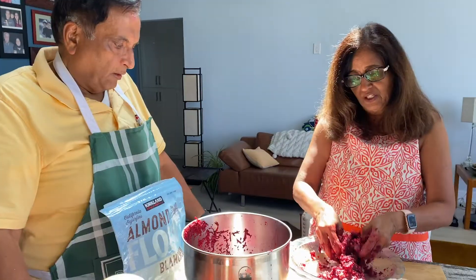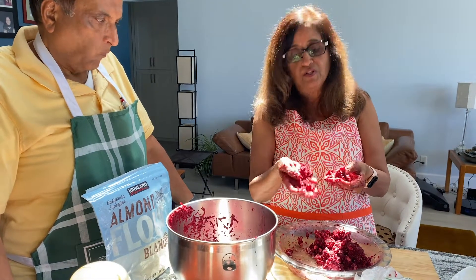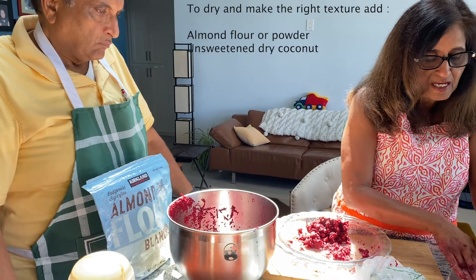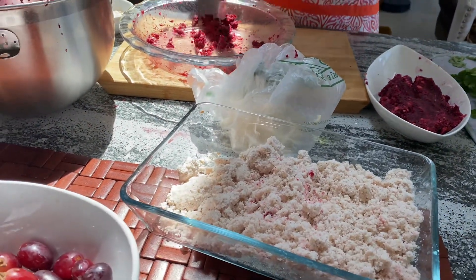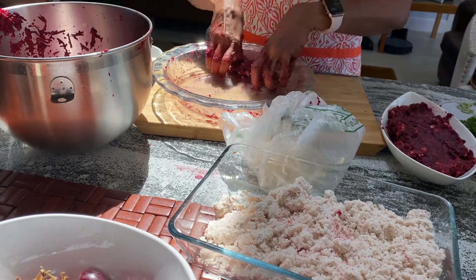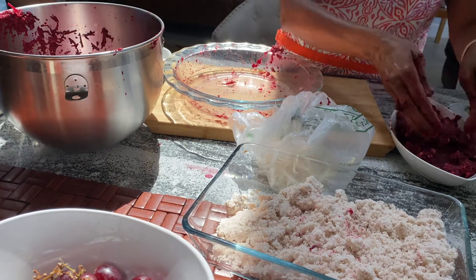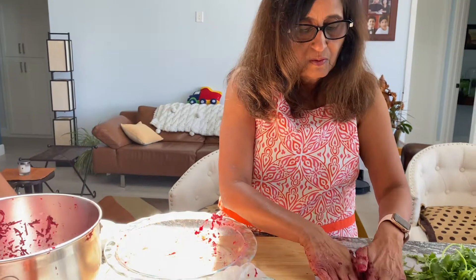We just made a paste of dates — that's for the sweetness, replacing sugar. We'll mix it up; the texture doesn't have to be smooth, and it tastes like sheera halwa. To make it drier, add a little almond powder and dry coconut. Then put it in the refrigerator. Ingredients include cardamom powder to taste, coconut sugar, and date paste to taste.